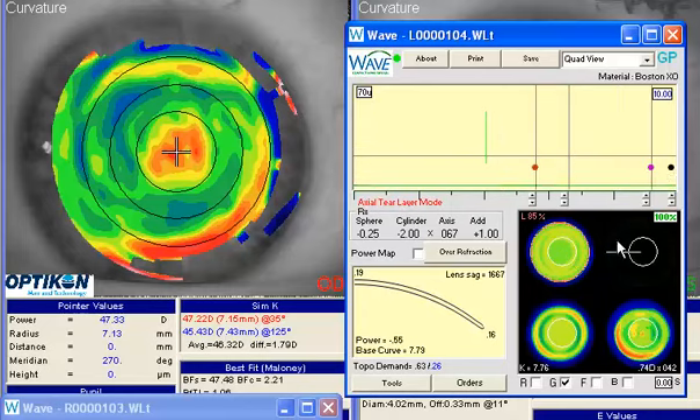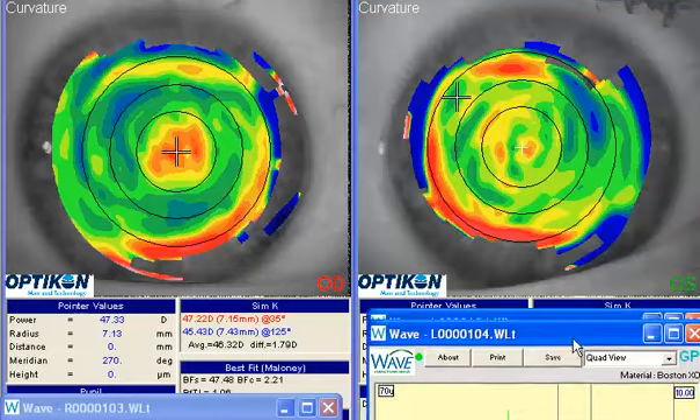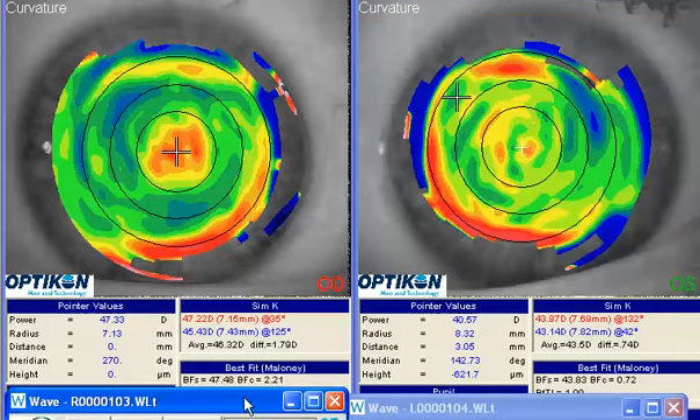One more look around — very good. I hope you do well with that lens. Thank you for contacting Wave Clinical Support.